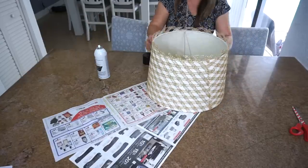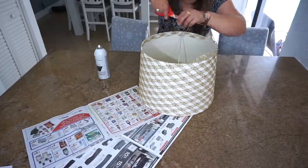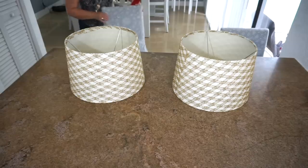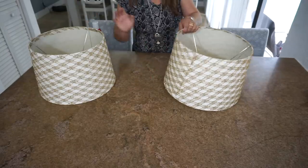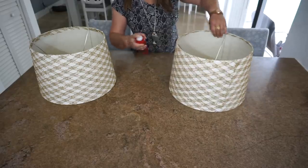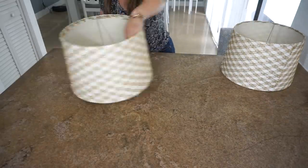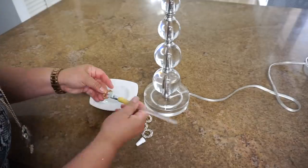Ahora poniéndole un poco de aerosol, voy a pegar la tela doblándola para que quede pegada en la parte de adentro. Si tú quieres otra idea que puedes hacer es pintar la pantalla por dentro de otro color, también se ven muy bonitas. Esta tela que le puse tiene muchos brillanticos, entonces se sueltan y se caen. Para evitar esto, voy a ponerle un poquitico de laca o fijador de pelo, lo voy a dejar que se seque muy bien, y después vuelvo y le paso para así evitar que se caiga todo este brillante.